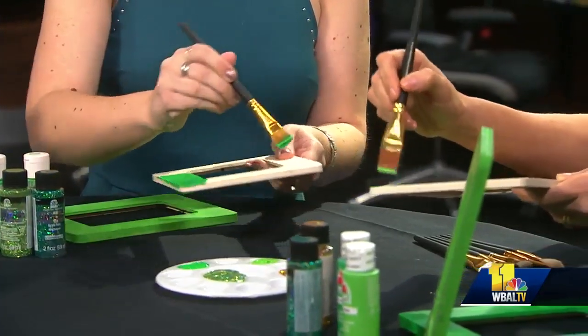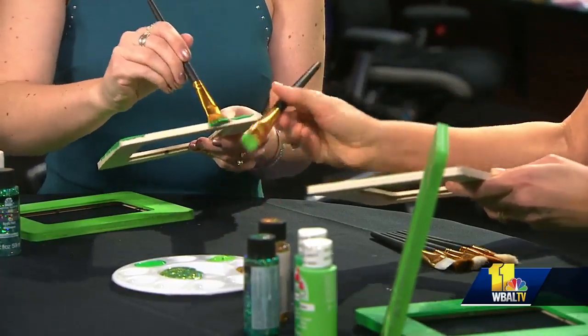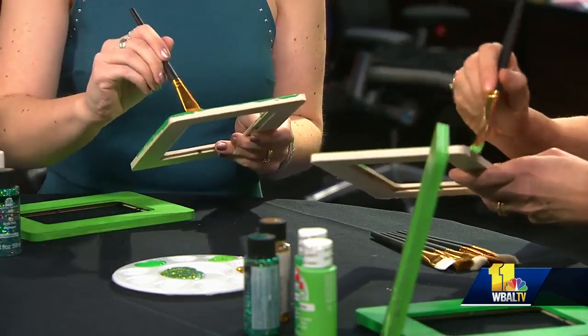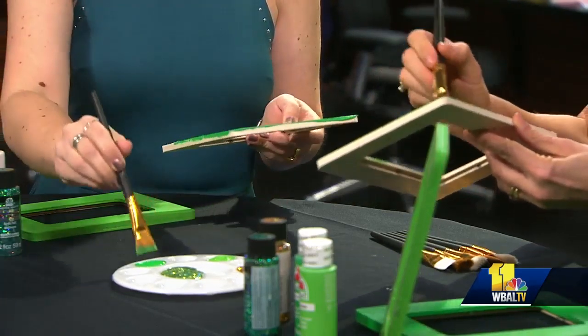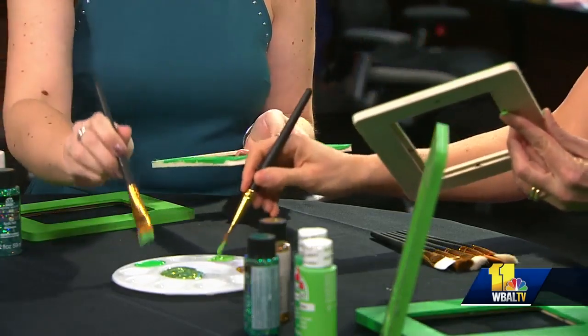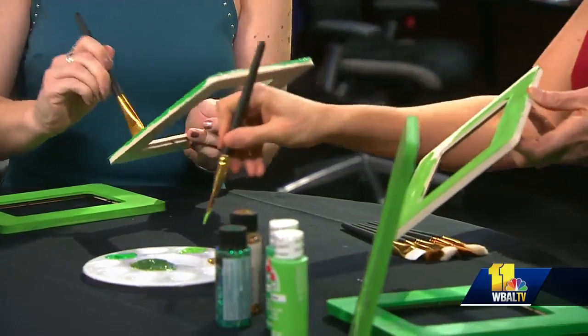Usually one coat is plenty to cover your wood completely. If not, you can always give it a second coat. When you're done with this, you can put pretty much anything you want in the picture frame. You can put a cute picture in there, or one of my specialties is hand lettering. I have on my website four different hand lettered St. Patrick's Day messages.